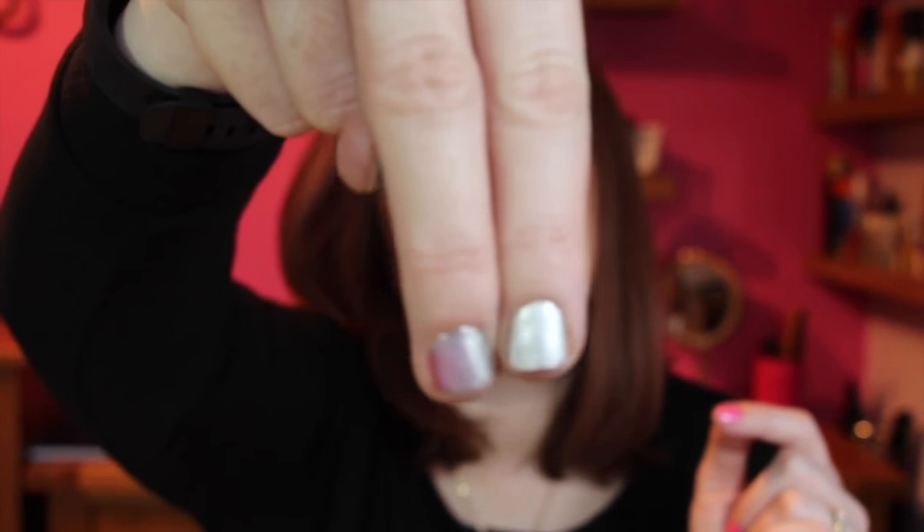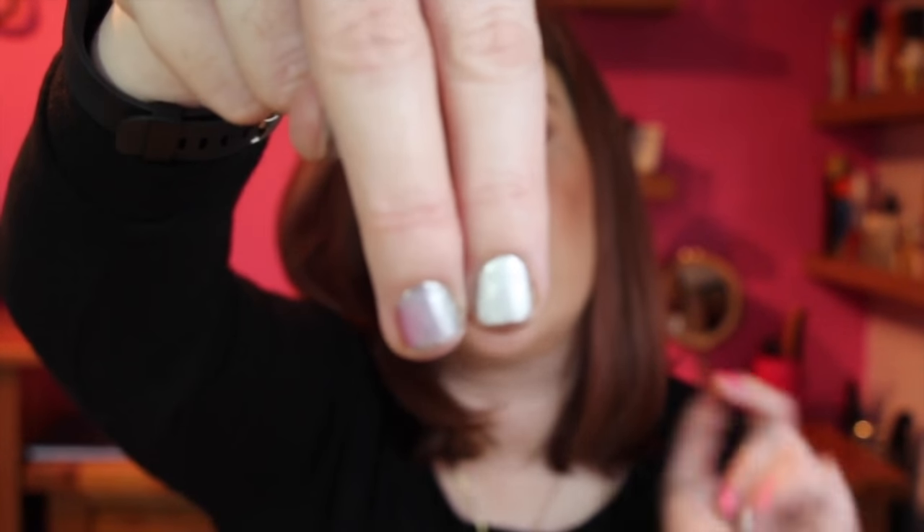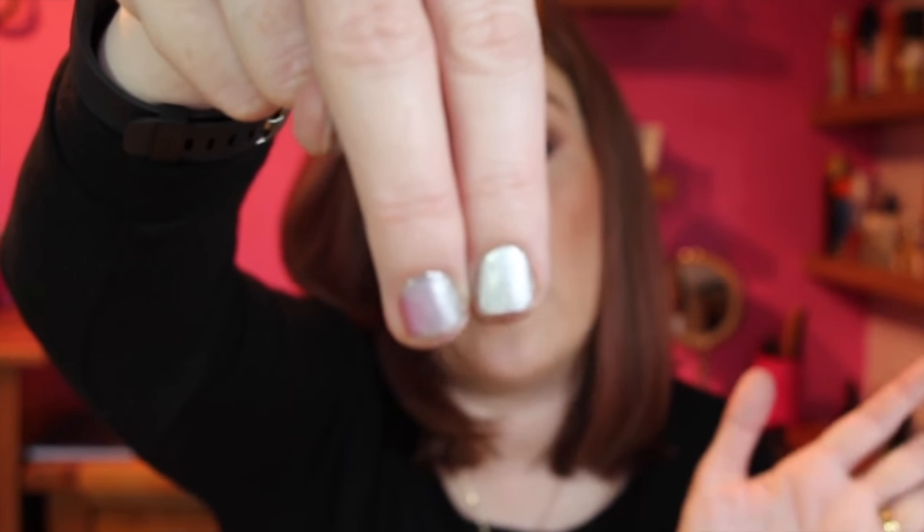The website says: 'The new technique applies polish evenly and efficiently in seconds, with only the additional application of a base coat. Paint Can promises you the world's fastest manicure. Choose from two punchy colours for winter, pigments that cannot be replicated with regular polish.' It claims the pigments can't be replicated with normal nail polish - I don't understand that because this is just a silver, and they're definitely colours I have in my nail polish collection.